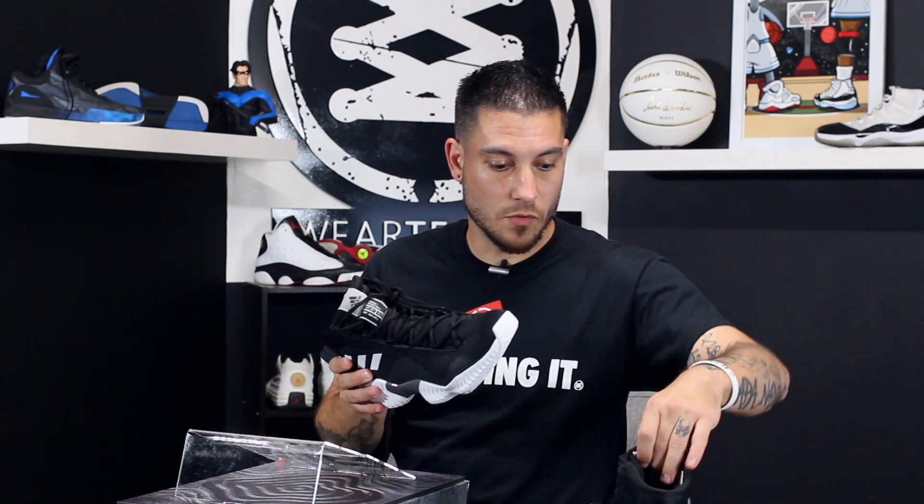Retail on these I believe is $120. All the information is over at WearTesters.com, so if you're not a reader you should be — that's where all the info is at.